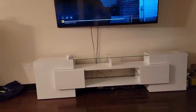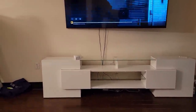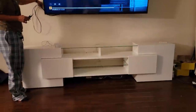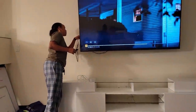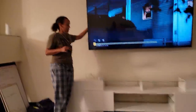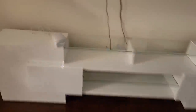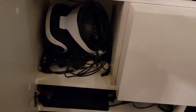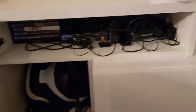I looked at all the reviews and everybody said it took five or six hours, so I had somebody put it together. Y'all see those cords? They're not supposed to be like that — but it's fine, this is all going away. I'm going to zip-tie the cords to the mount so everything is hidden. I just haven't done it yet.